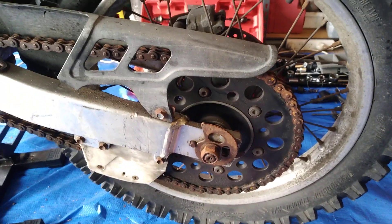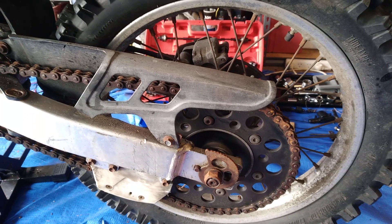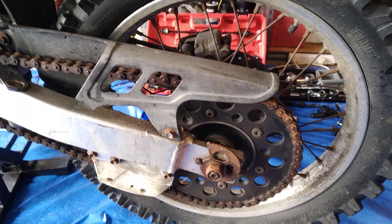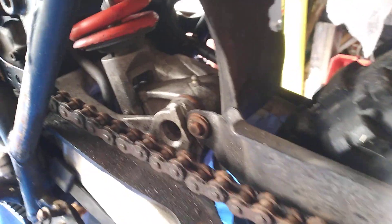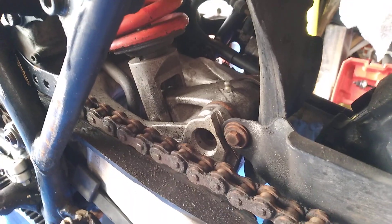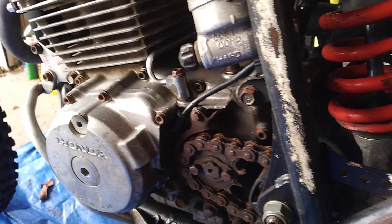Not a bad little job to do in the off months between rides. You can't beat a good old Honda XR250R. That's my plan for this weekend — it's a long weekend, King's birthday weekend, so a little bit of time to do these small jobs.